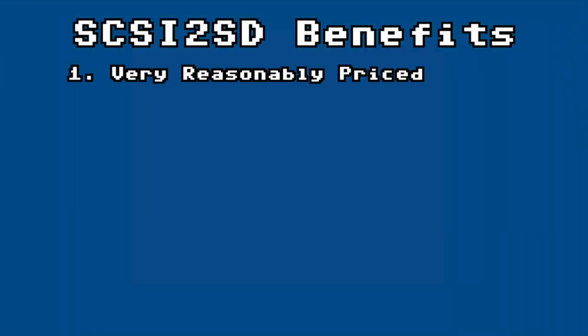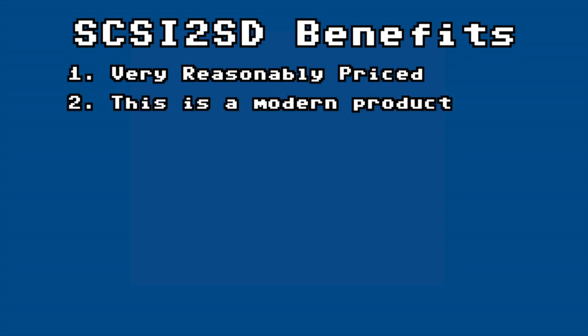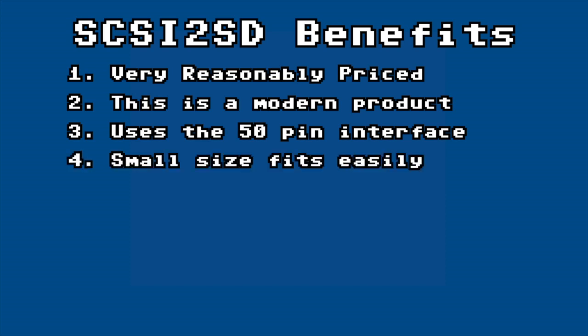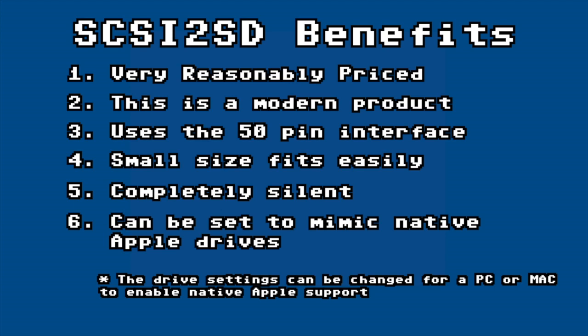Just to recap: it's very reasonably priced. This is a new product, not a 30-year-old hard drive. Furthermore, SD cards are likely to be around for quite some time. It uses the same 50-pin interface that our legacy Macs use. It is small enough to easily fit in any case or enclosure. It is absolutely completely silent. Even though I used a third-party formatter, the drive settings can be changed to enable native Apple support, or you can use a patched Apple formatter. So to sum it all up, I actually do recommend this product. I think it solves all the major problems that collectors of vintage Macintoshes face. It worked beautifully for me. And unless you're really hardcore trying to preserve the authenticity of the machine by only using genuine vintage hardware, I think this is a perfect solution.